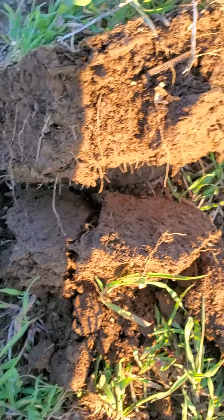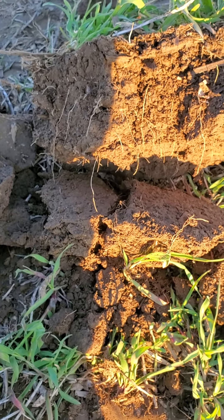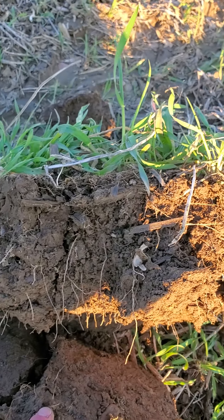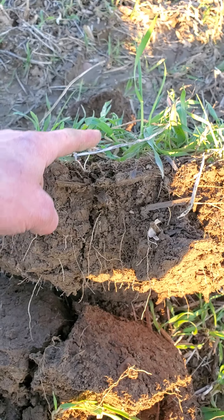We have lots of worm action — nature's tillers. It's breaking down debris and what have you.